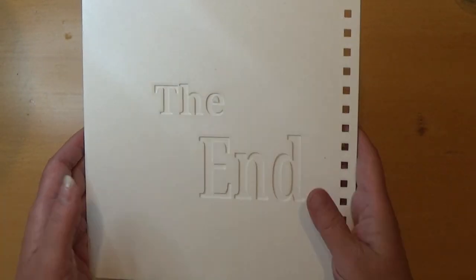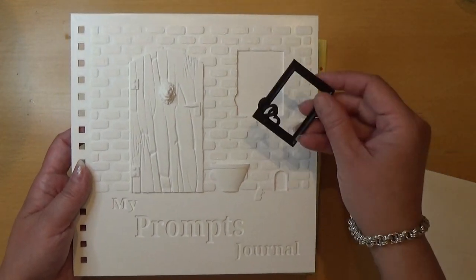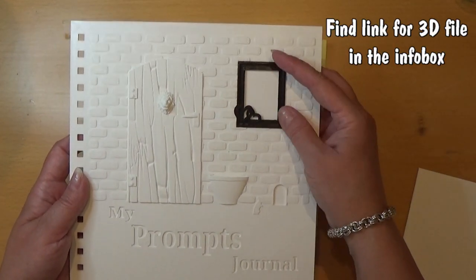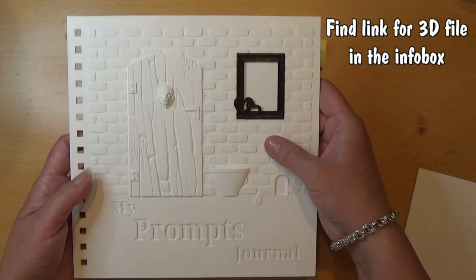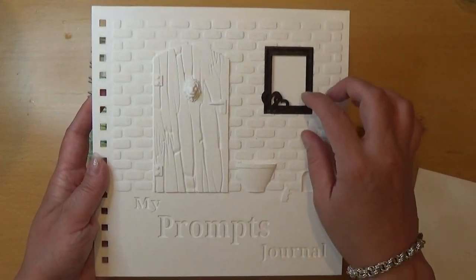So that's the back side of my book, and this is going to be my front. I have this little picture frame that I also printed that fits right in there. So this is my front.